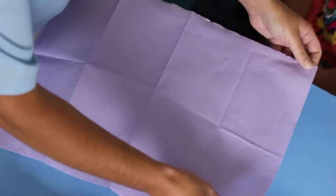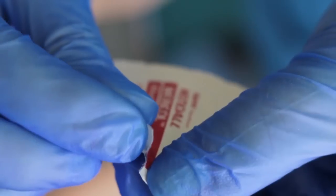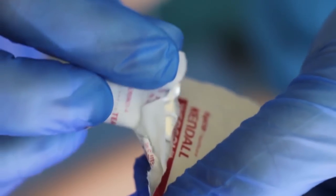Start by opening a clean work surface cover. Then gather, open, and assemble the relevant items and equipment on the cover. Tear open an alcohol prep swab sachet.